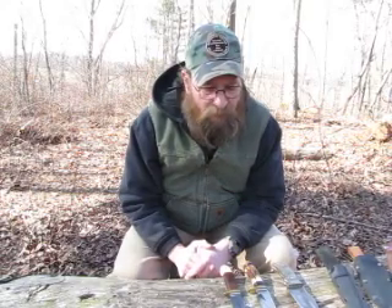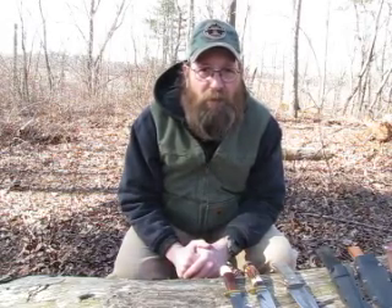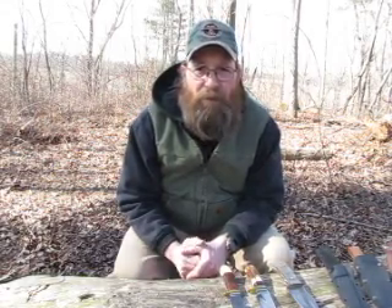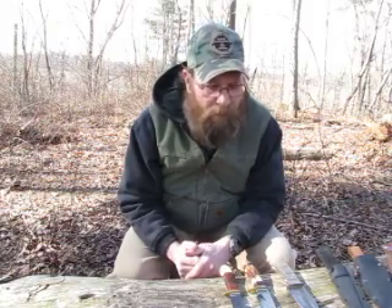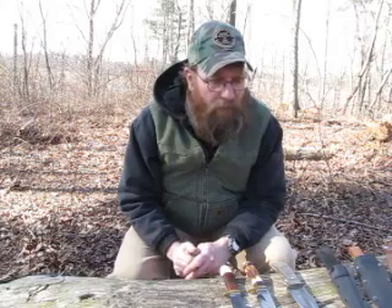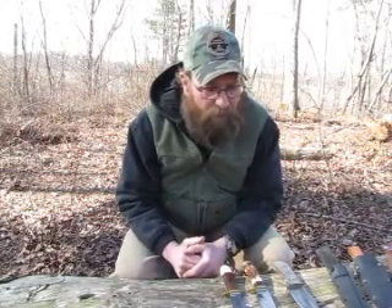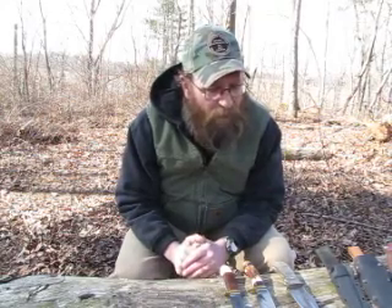As far as edges go on the different grinds, the most common is probably the secondary V bevel, which is on most hollow grinds and flat grinds. A lot of knife makers will put a convex edge on their flat grinds. I put a convex edge on the hollow-grind knives I own, and it can be done. I like the convex edge better than the V bevel because it's easier to maintain in the field, it's a stronger edge, and it seems to stay sharper longer.